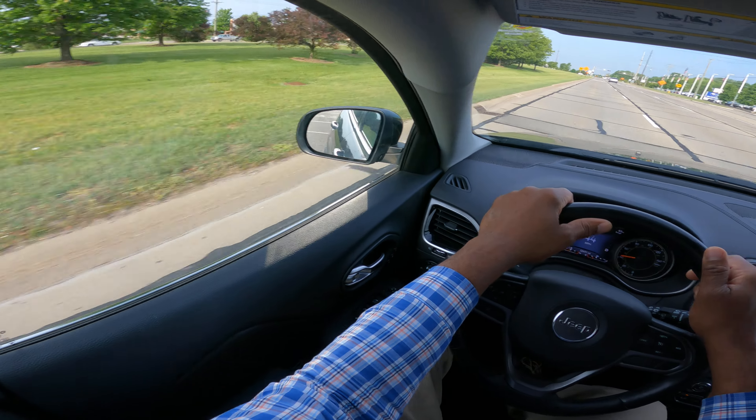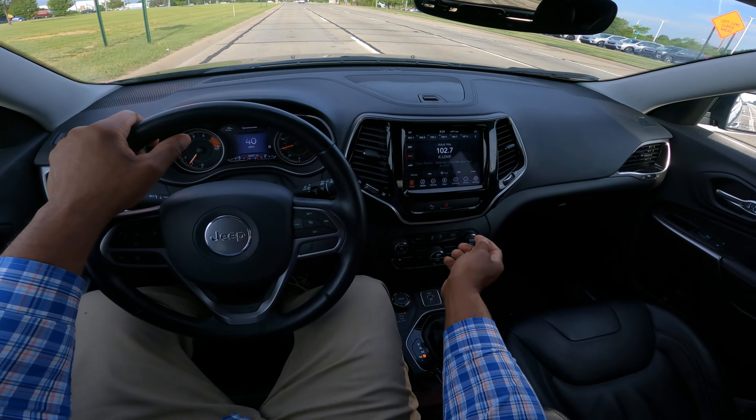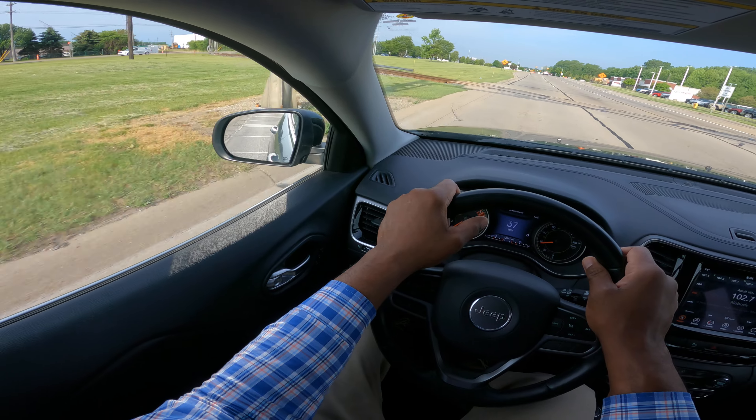We have a railroad crossing. You have to look left and right before you go over the railroad crossing. I'm looking left, looking right, looking left, looking right — I'm going to overemphasize this just like I am.